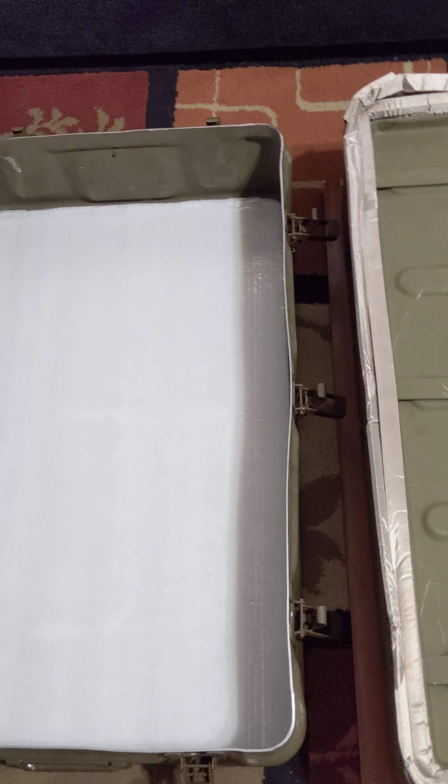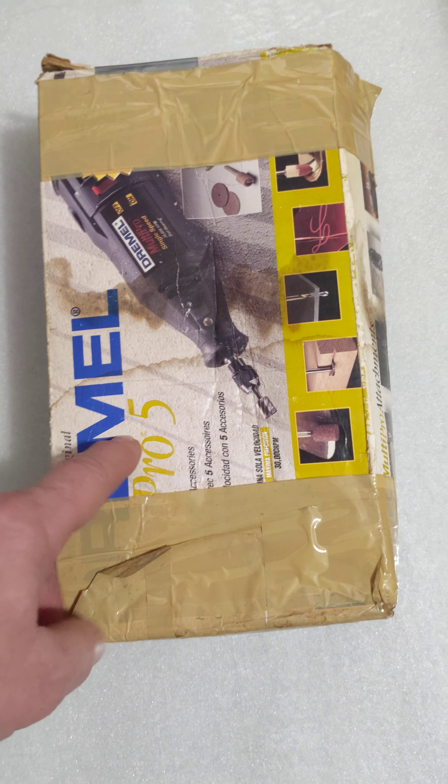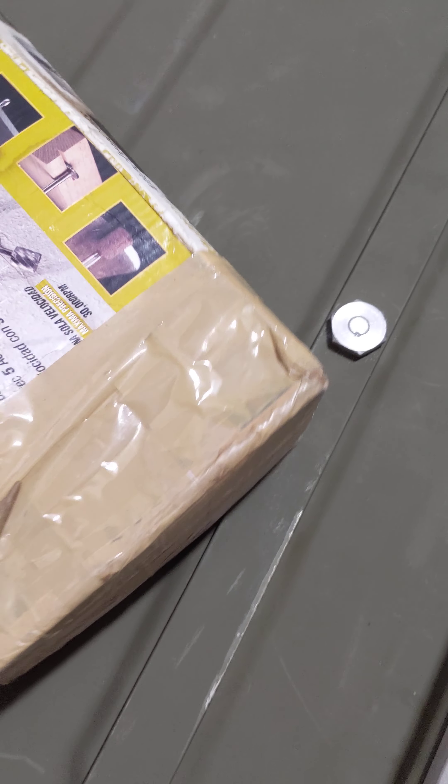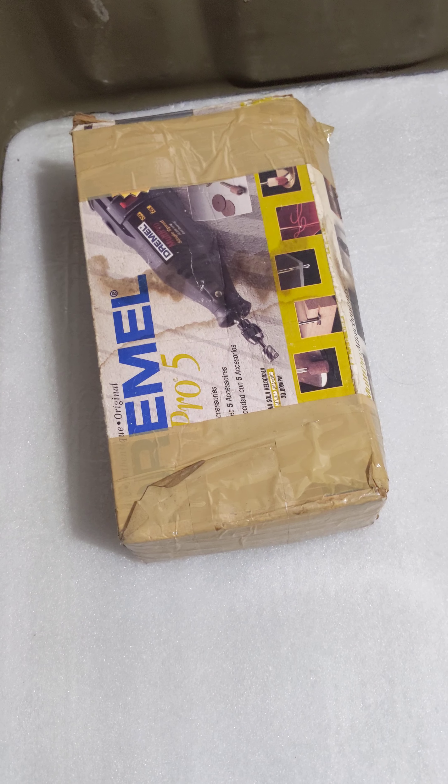It really worked without even having anything on the bottom. I didn't have to use any foam at all at the bottom and it worked, but I put it in there anyway just for good measure. If you have an electronic item and it's still in a cardboard box, you can always place it directly on the metal — the cardboard box will keep it safe and provide a kind of protection.